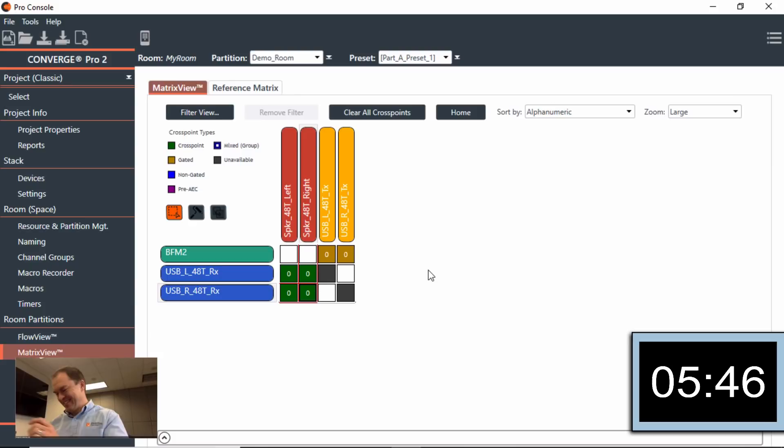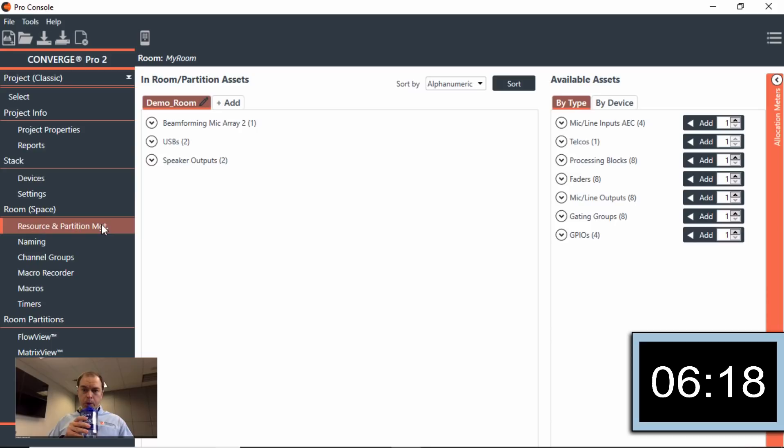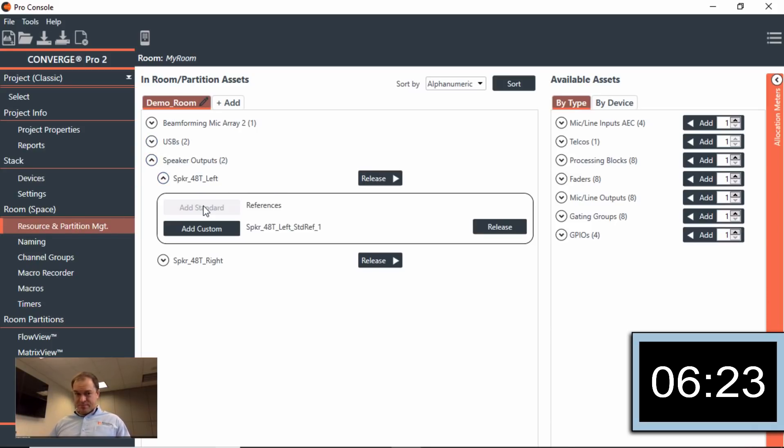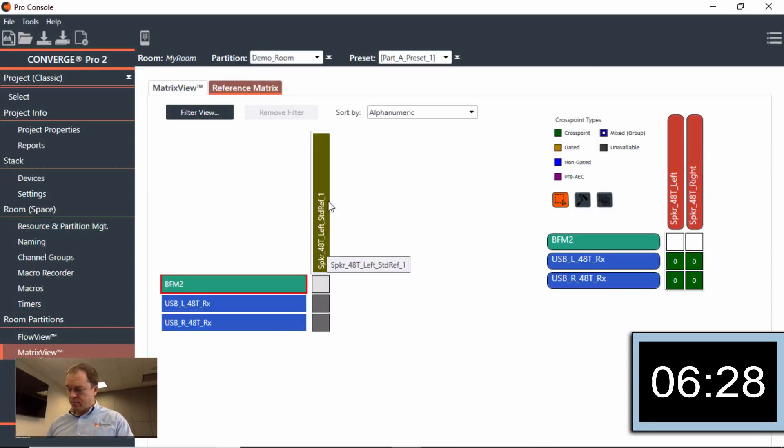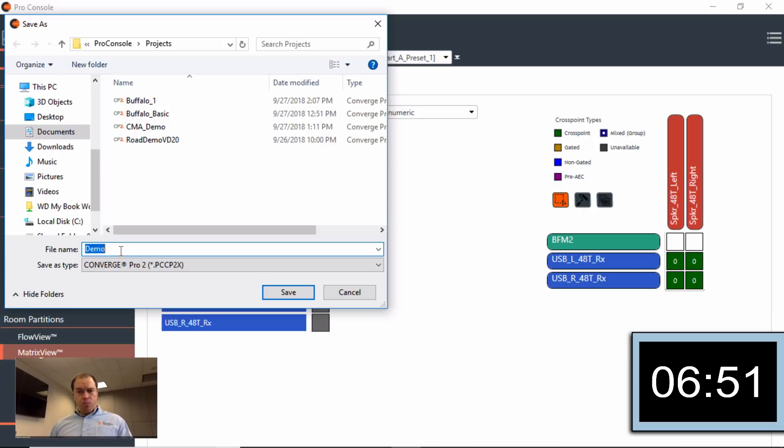Now, there's one last thing: we need to make sure we don't send Ben's audio from the speakers back to him through the beamforming mic. So we need to create a reference. If we go to Reference Matrix at the top, you'll see the direct outputs in this room are the two speakers — we only need one standard reference. That's the audio I don't want to send back to Ben — the USB — so he doesn't hear himself as an echo. I'll go to one of the speakers in Resources and Partitions, drop it down, and add a standard reference. Back in Matrix View, I'm saying this is the standard reference audio I don't want to send back through the beamforming mic. Now I'll save this project — I'll call it 'Demo' and hit save.